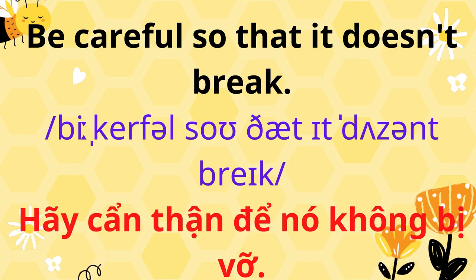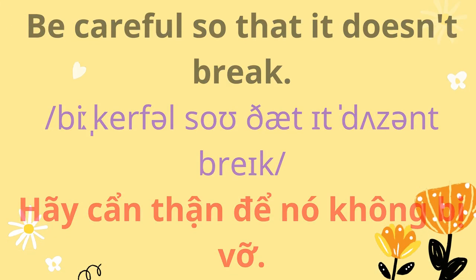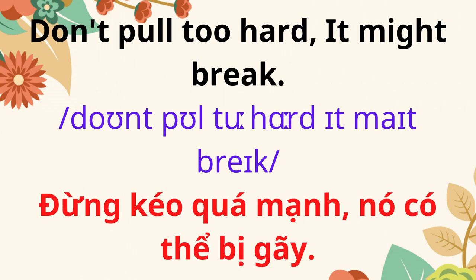Be careful so that it doesn't break. Don't pull too hard. It might break.